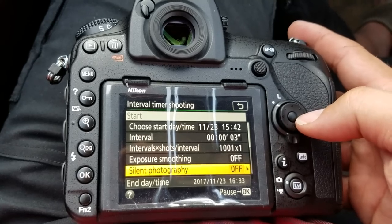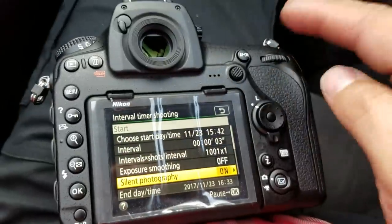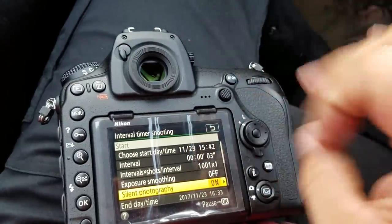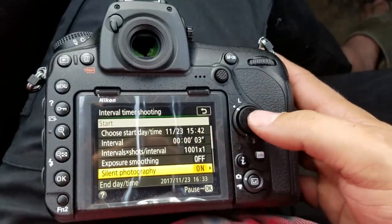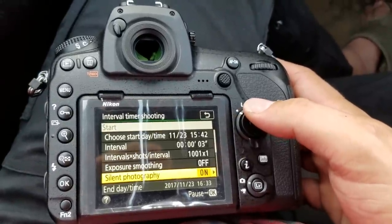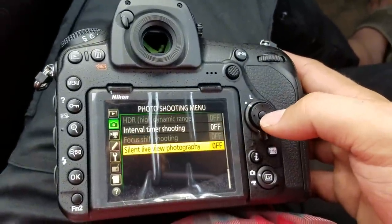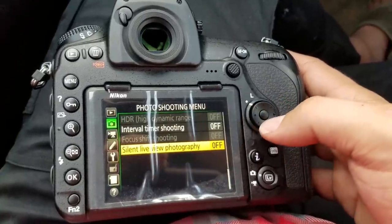Silent photography — that's going to be awesome. If I'm correct — and I'll test this out — it opens up the shutter once and then takes those pictures, so you're not doing actuations every one of those pictures. I'm going to set that on right now. It's not on obviously in silent live view photography. I need to learn a little bit more about this — otherwise I haven't set it up yet.